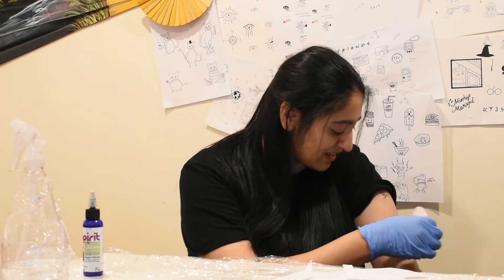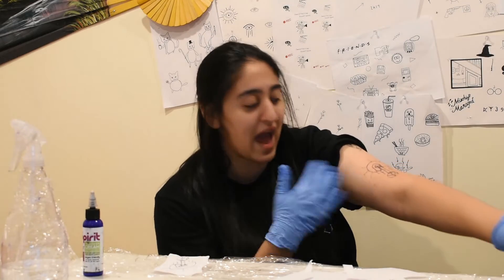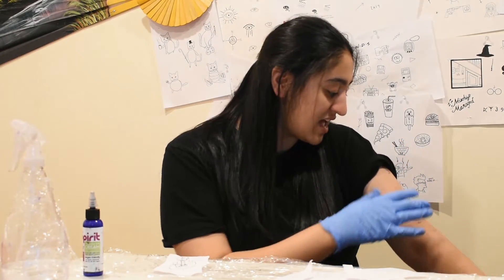Oh, didn't go on that well. You want to check your stencil after putting it on — first let it dry, then move your arm and see if it twists or distorts at all. It's fine if it does; some people don't care, some people really care.